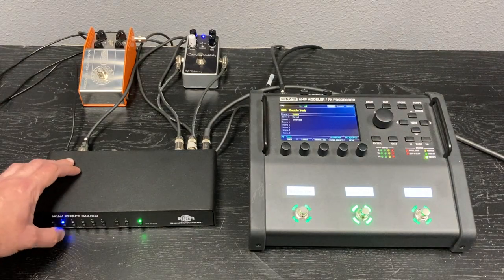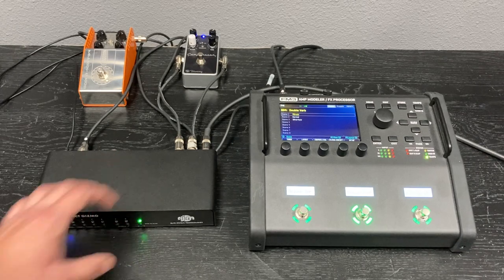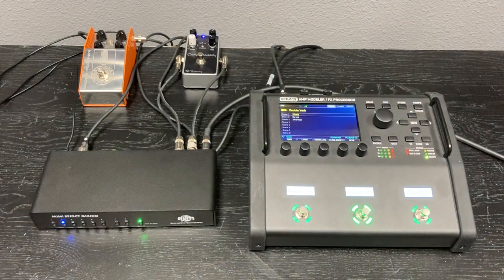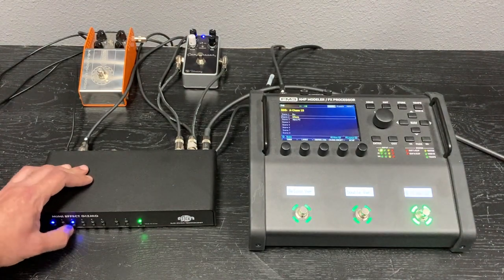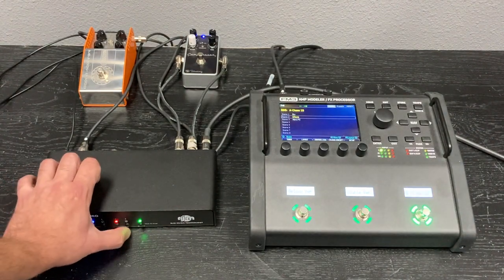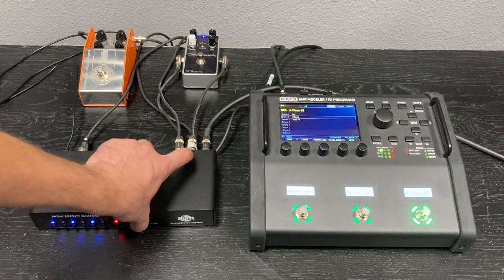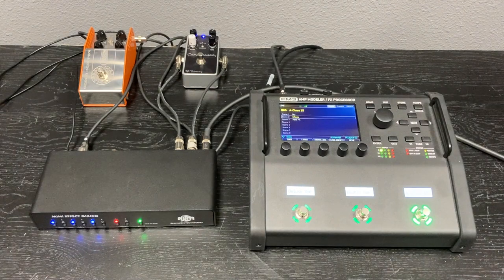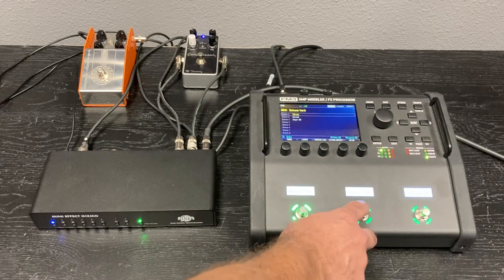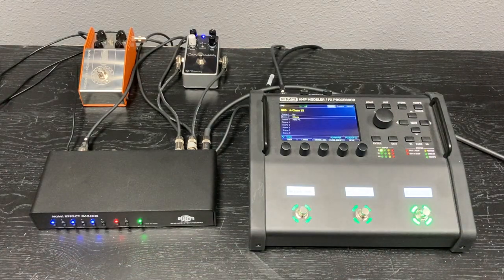For this second preset, turn on loop two and hold Store to save it. For a third preset, turn on a bunch of loops and maybe a function switch, then hold Store once again — the lights flash and we've just programmed three presets. Now if we press the first we get our first preset setting, second preset setting, and third preset setting.